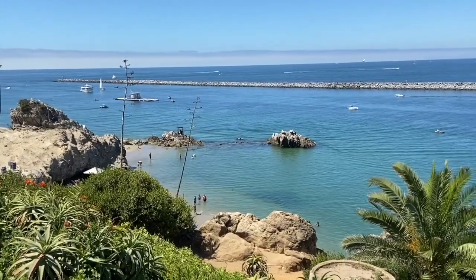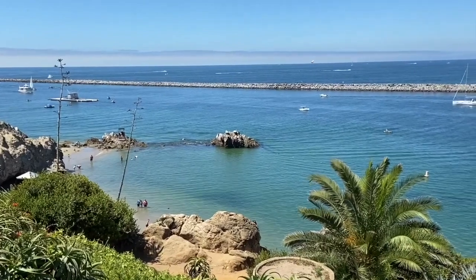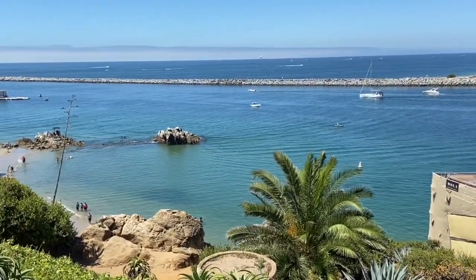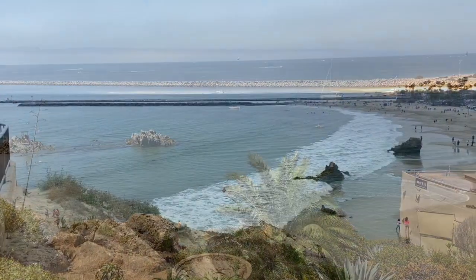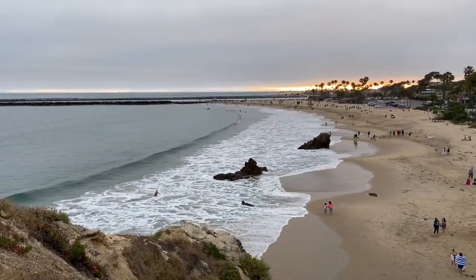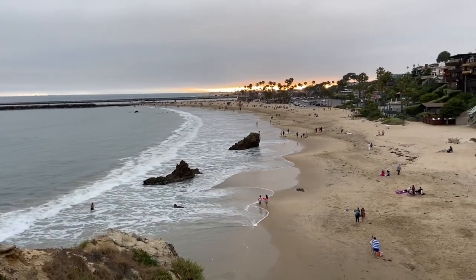Mindfulness of breath: a three-minute breathing exercise. To prepare for this exercise, just take a few moments — whether you're sitting or standing — to find a comfortable position. You may choose to close your eyes or keep them open. If you're feeling a bit tired, it may be useful to let just a little bit of light in to keep you alert.